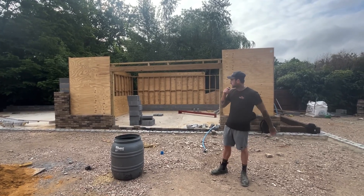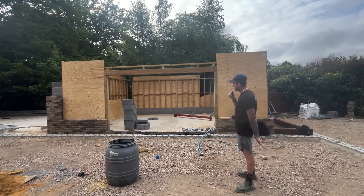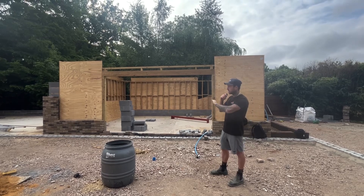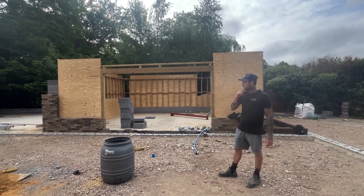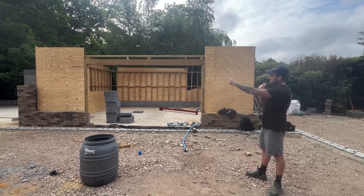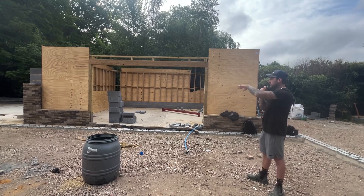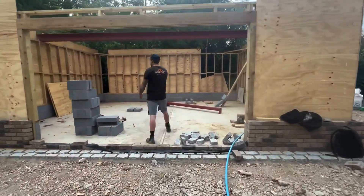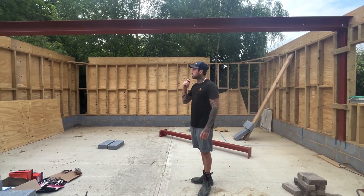Hi everyone, welcome back to the channel. We're on a new project here, an outbuilding we're building for a new client. Although we haven't done any of the walls, we're actually just doing the roof structure on the top. It's just a flat roof cold deck, so it'll be cross-battened to be ventilated on the top. We've got some oak work to do as well, which is nice.